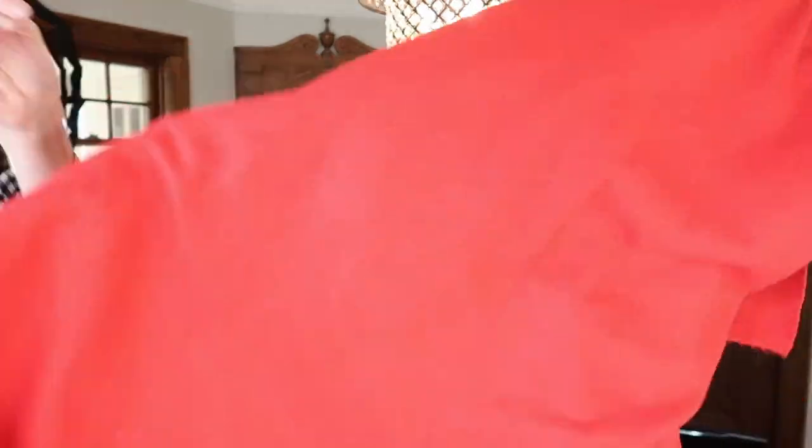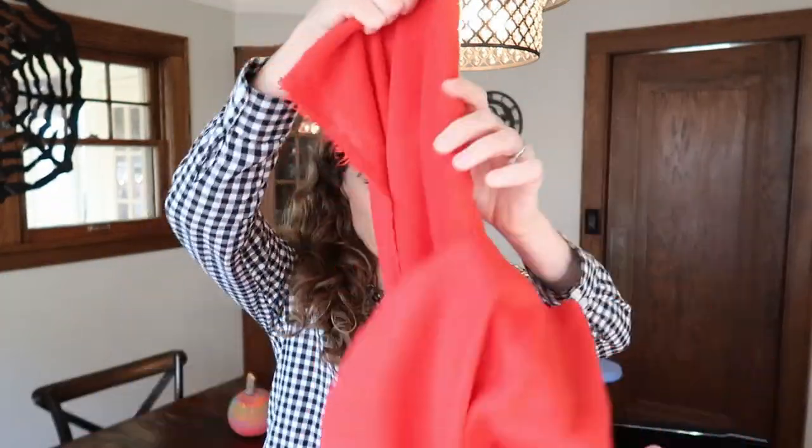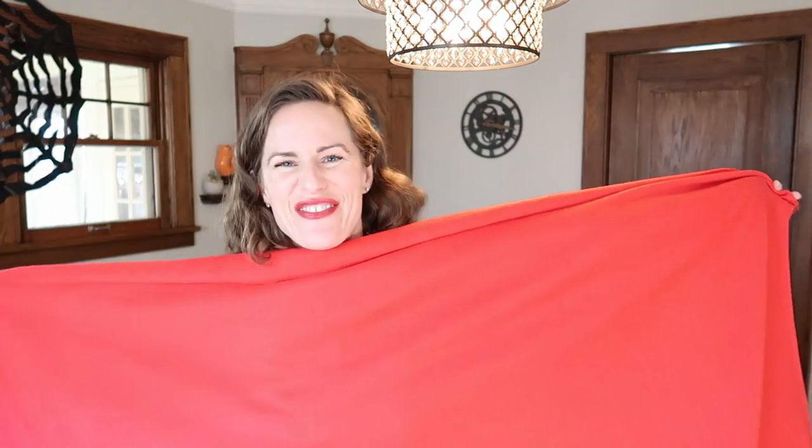My mom purchased these red leggings for our daughter, and I've got about five foot four inches of red fabric that I'm going to try and make into a hooded cape so she can be a griffin — which she tells me is some sort of eagle, a red eagle, a magical red eagle.